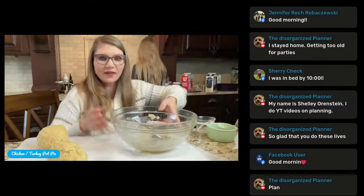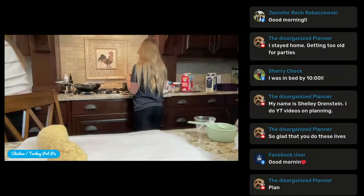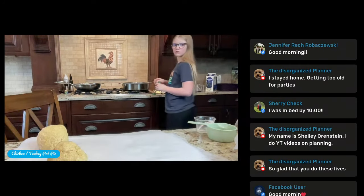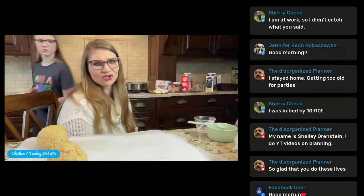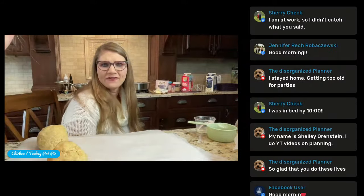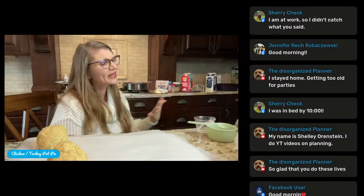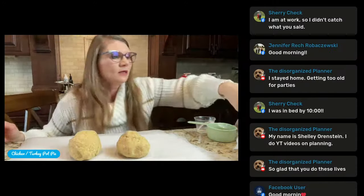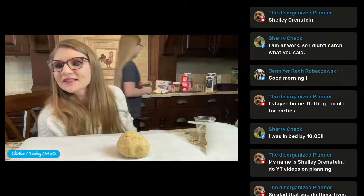Progress over perfection, right? I'm making progress and I'm going to get a mic so I don't have to cook like this. Hopefully you can hear me okay. We've got two dough balls — just take one and set it aside on a piece of parchment paper.